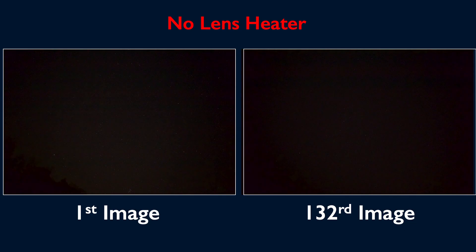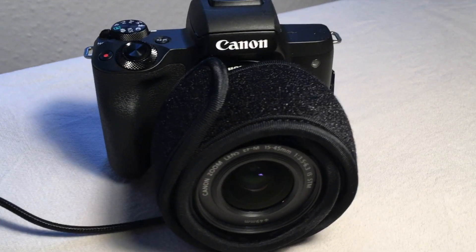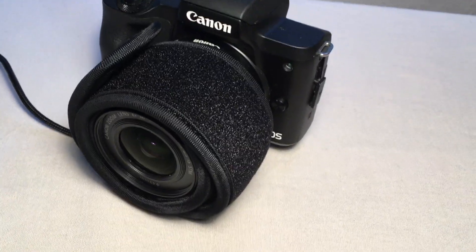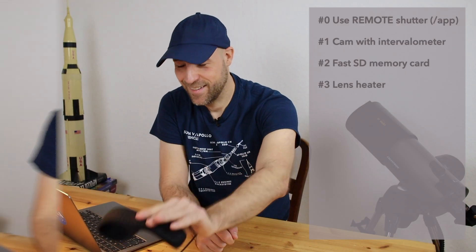You can see a direct comparison in that video — so use a heater.